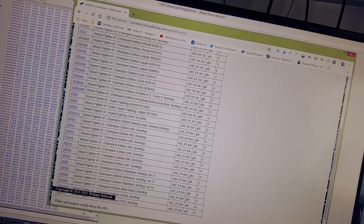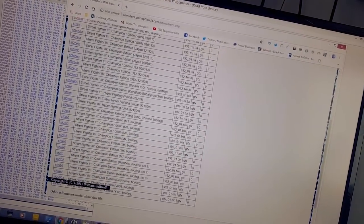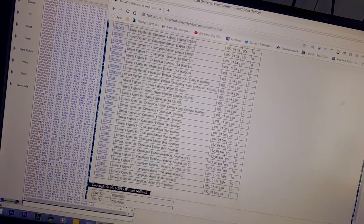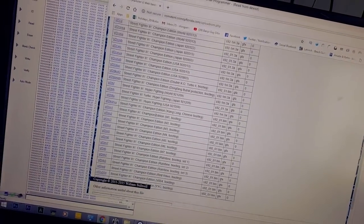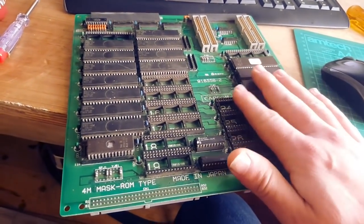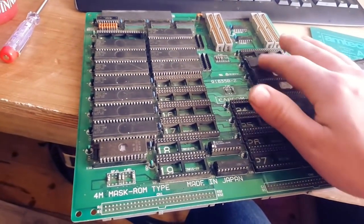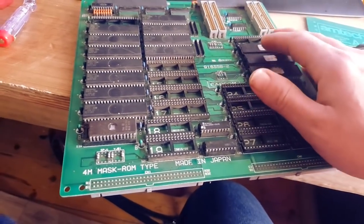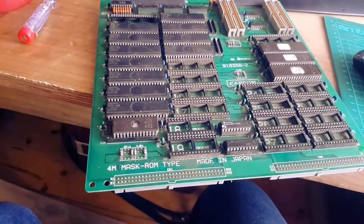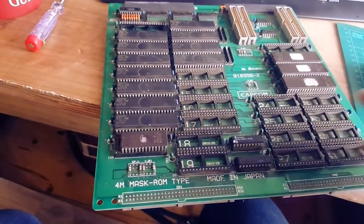It's Champion Edition - could be Hyper Fighting or Turbo Fighting, but it's a Champion Edition. Pretty much the same board as I have anyway, so that's fine. I just wanted to know what it was. I'm gonna see if I can get it working by checking every PROM - those ones came up as just wrong altogether, very little in them, so they probably need to be reprogrammed.